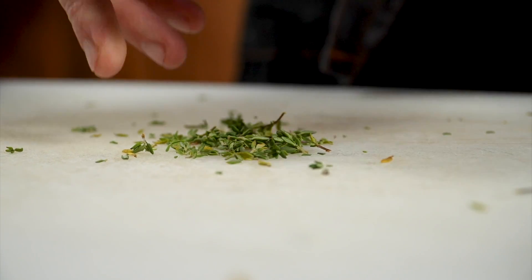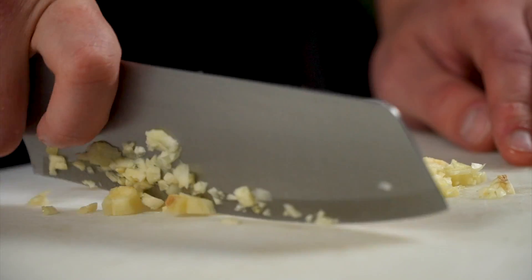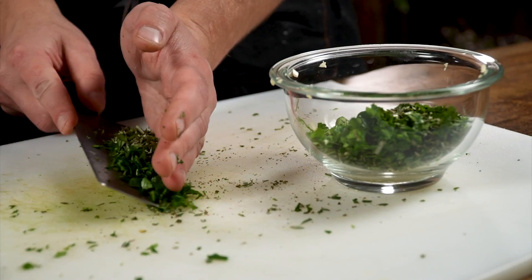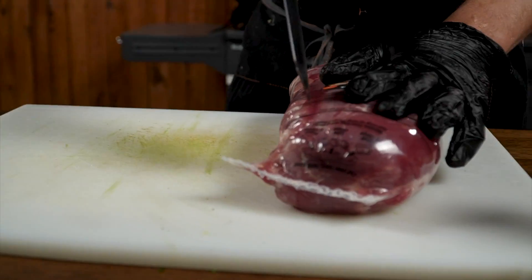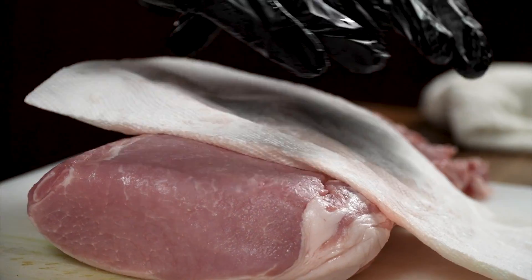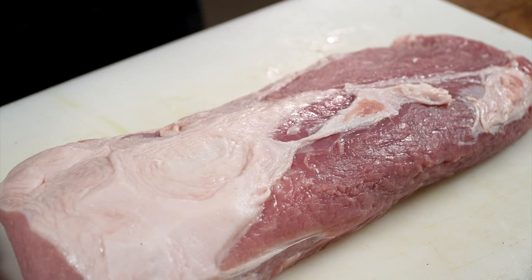We're gonna take our thyme, rosemary, and Italian parsley and mince that up as finely as we can. Set that aside, then mince up five or six cloves of garlic and put that together with the herb mix — it's gonna be very fragrant and herbaceous. Then we're gonna take our pork loin out of the package, pat it dry with paper towels. That'll help the crust and also help the salt, pepper, and all the herbs bind to the surface of the pork loin easier.